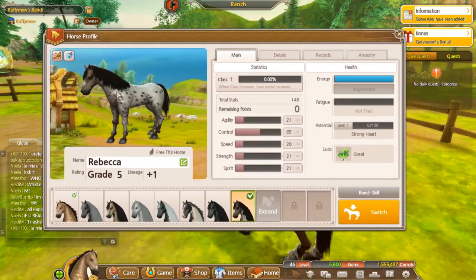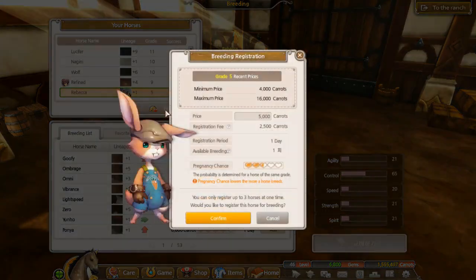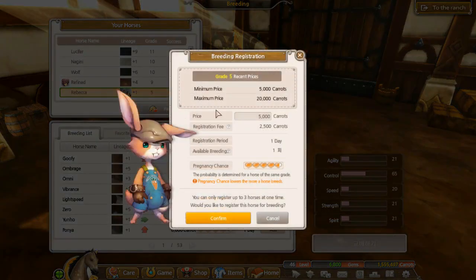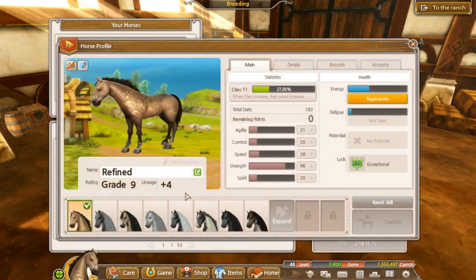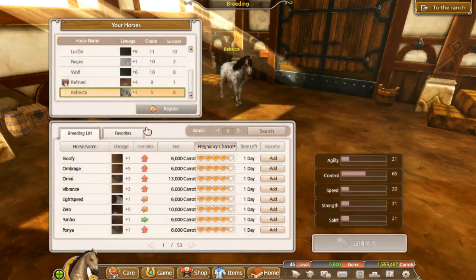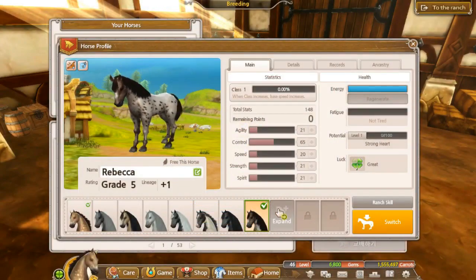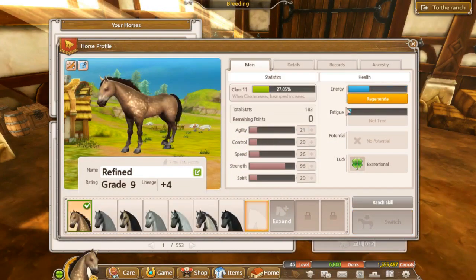So last time we bred Rebecca here. I can't remember if I put up the breeding I meant to. Grade 5? She's only grade 5? Why did I keep her? I don't know where she came from. I think I did some breeding off camera and it resulted in that.